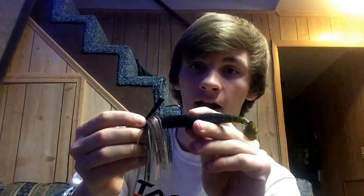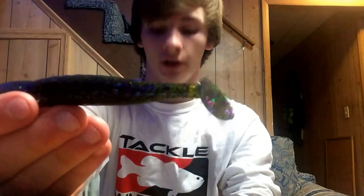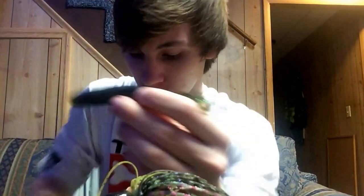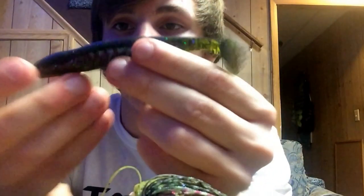Let's get into trimming the trailer and how to fix the problem of bass biting it in half. Alright, so we've got our trailer here — I took it off the jig. As you guys can see, I'm going to lay it right here.